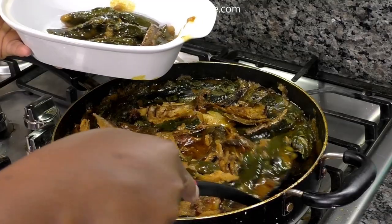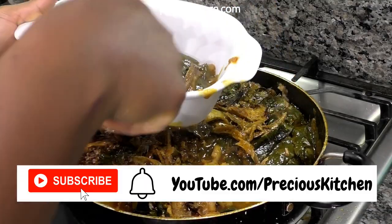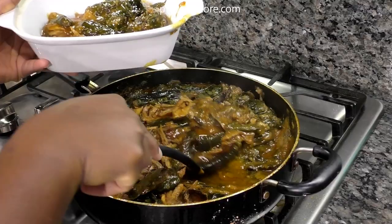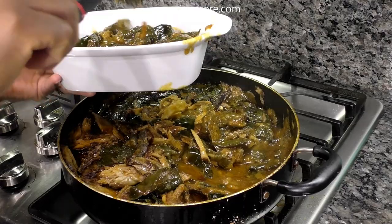To be sure that your ekpang is done, take out some wraps and cut into them. If the coco yam is no longer white in the middle — if it has turned opaque — that means the ekpang is done.